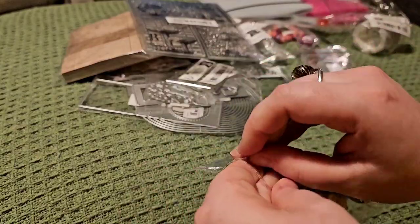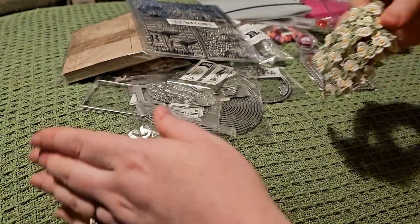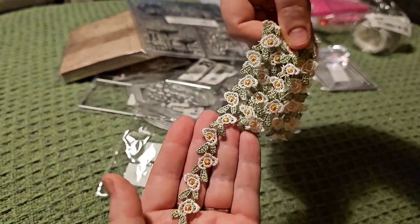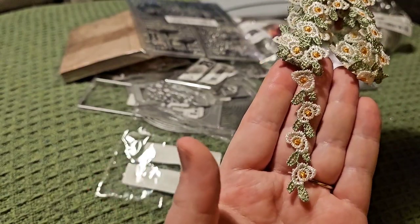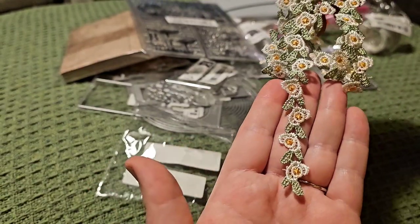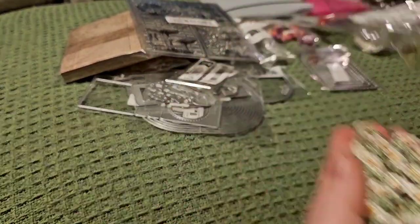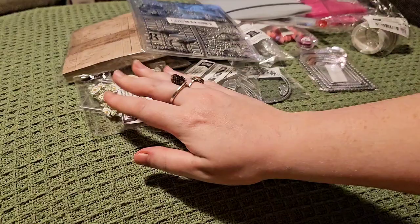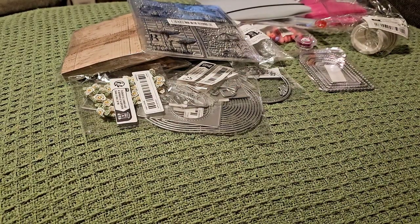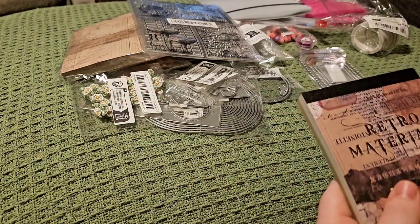Then there's this, which I picked up — not too sure what for yet, but I thought it'd be nice on tags or journals. It's like a trim or ribbon with florals along — it looks kind of hand done, which I'm sure it isn't, but it's really really pretty and delicate. I'm not really a person who sews, so any trims that can make it look a bit more handmade, I will grab.